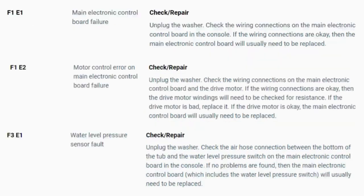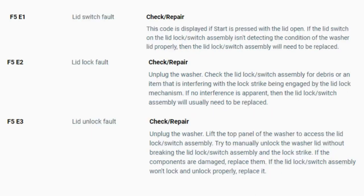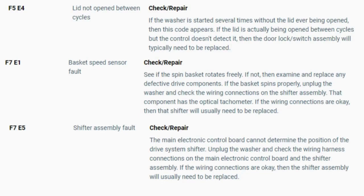Now you have your error code. Use these images in this video to look up your error codes, look in your washer repair manual, or just Google the top load washer error code and enter the code — it should come up no problem. Now you know the problem and what's causing your washer to not work. Now it's time to find the parts needed fast and cheap. Watch our next video for the quick tutorial on how to do this.